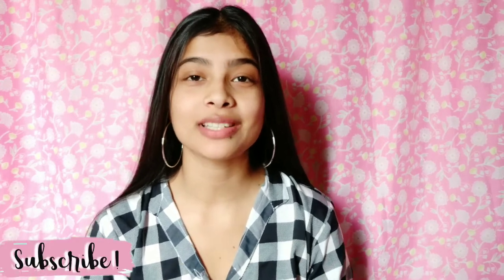So guys, that's it for the video. I hope you liked it, and if you did, don't forget to subscribe to my channel, press the bell button, and like this video. Thank you so much for watching and take care, bye bye!